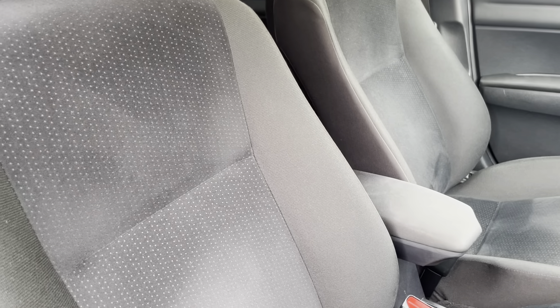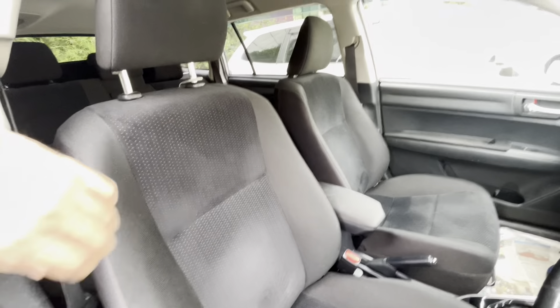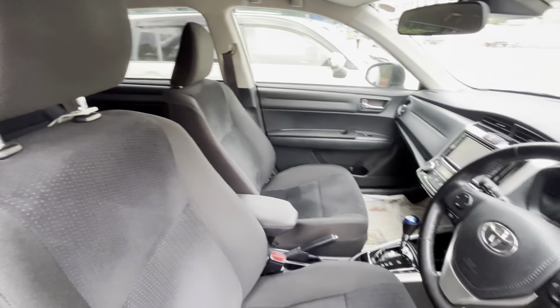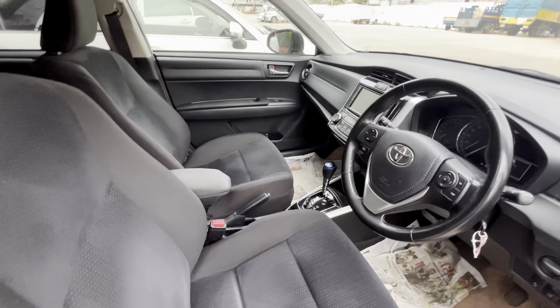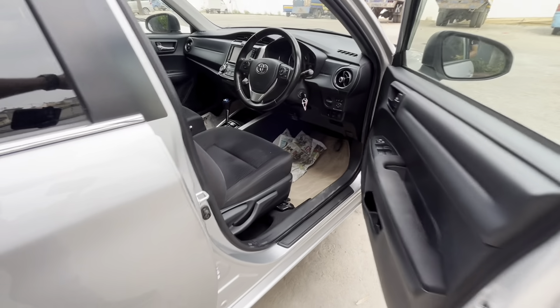This is a different one. This is a G-Package, and this is another G-Package variant. This one has a key start, and this one has a push start. This one is a key start — it is an easy comparison to make.